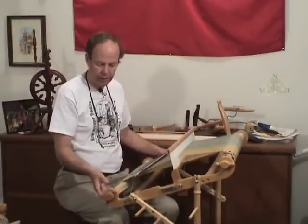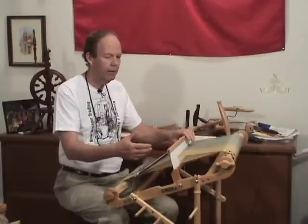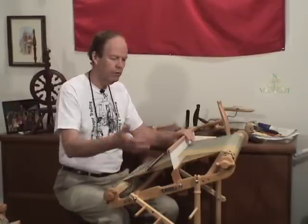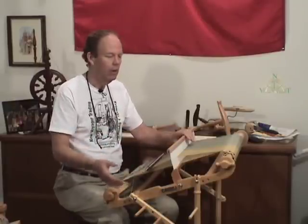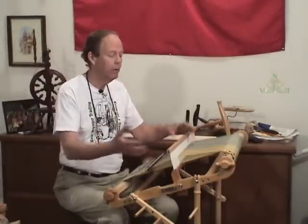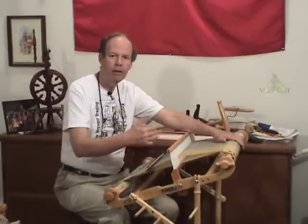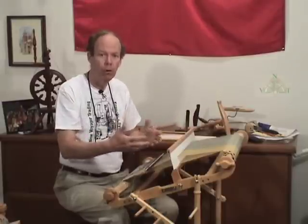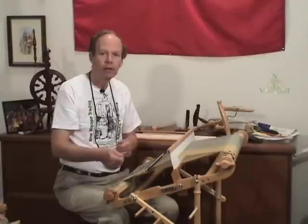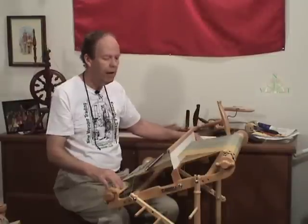With a rigid heddle loom, because the beams rotate, you create a warp typically that allows you to do multiples of whatever you're doing. So let's say you're doing placemats — you don't make one placemat, you make six, eight, ten, twelve placemats out of one warp. So you're going to put a length on here that is enough to do those multiples of the placemats with a little extra left over for tying up the fringe or the ends of finishing the product.